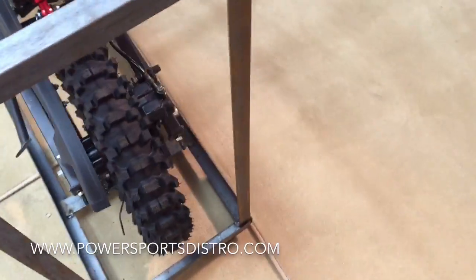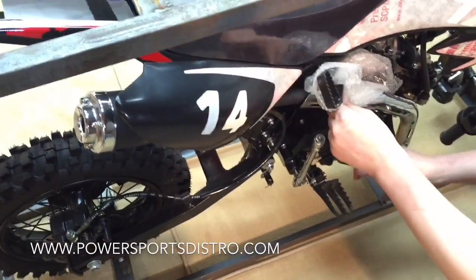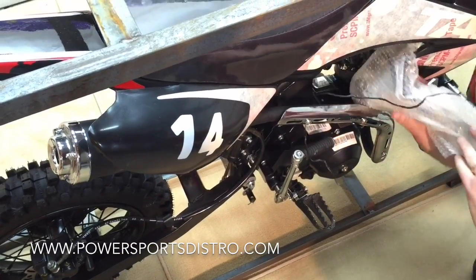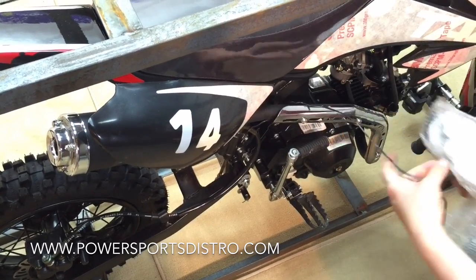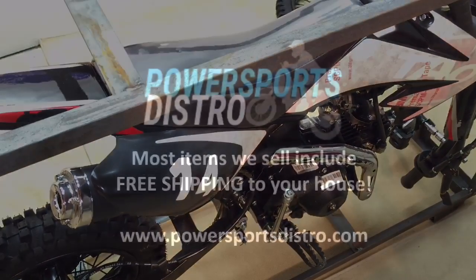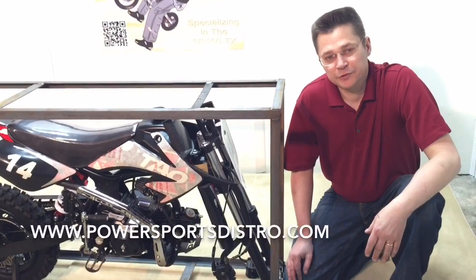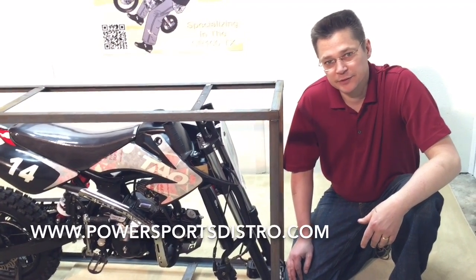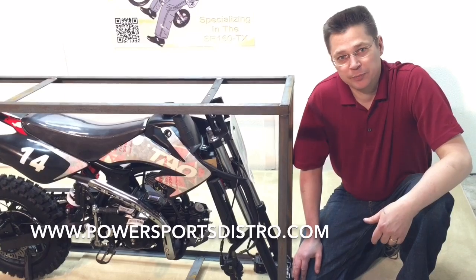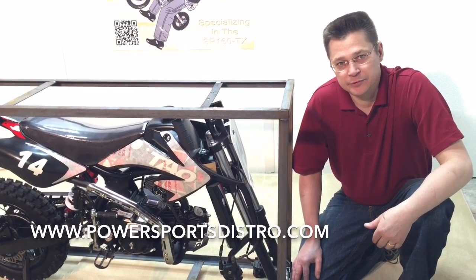Over on this side of the bike we have another foot peg. And we have some parts here that we are going to be using in just a moment — we will explain exactly what they are for shortly. If you have any questions please feel free to visit our website at powersportsdistro.com and shoot us an email.